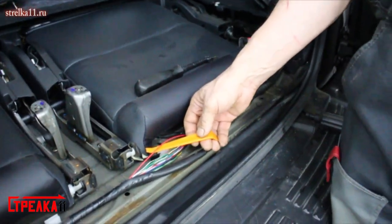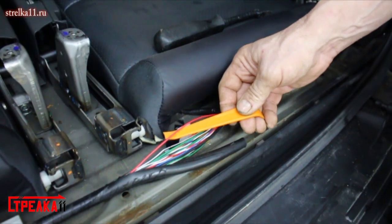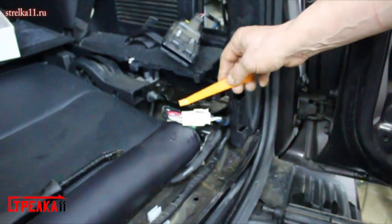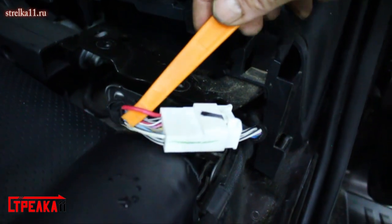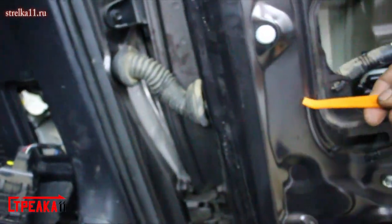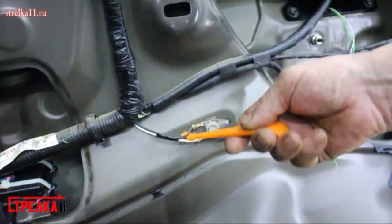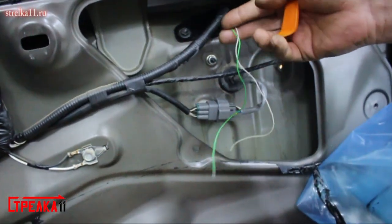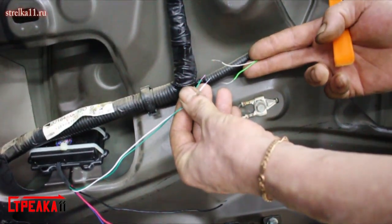Connection: the reverse signal comes from the red wire. The main power is the thick red wire. All of this is routed through a corrugated conduit into the rear door and connected to the control unit. Ground is taken from the bolt, and then two wires — green-white to green-white — are connected to the control unit.